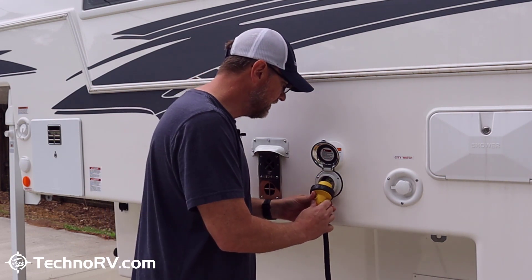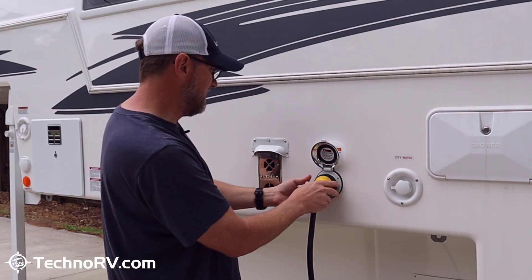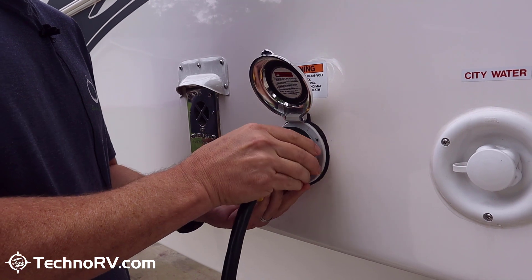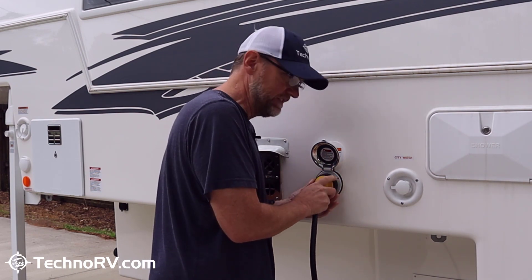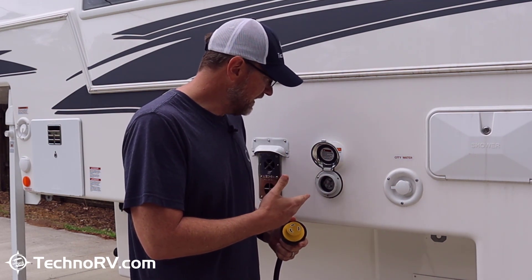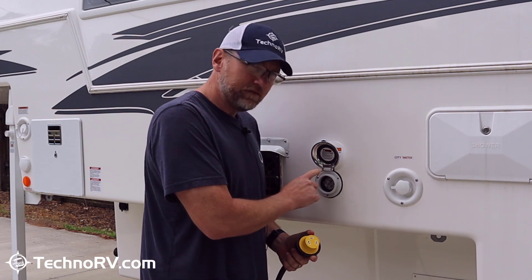Quite honestly, this part where you have to put the plug in and twist it never goes well for me on this unit or any unit. You put it in and you're supposed to twist it down, but even on this one I'm still not straight down. Then I have to get the collar on, and I've done this off camera like ten times and have yet to get the collar on without it cross-threading. The Smart Plug is just much easier to plug in, offers better electrical transfer, and the install is real easy. I've done plenty of install videos and you can check those out.